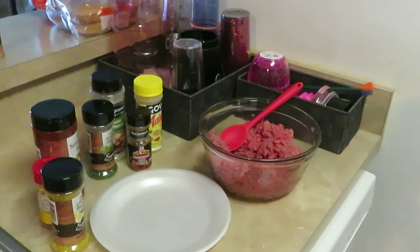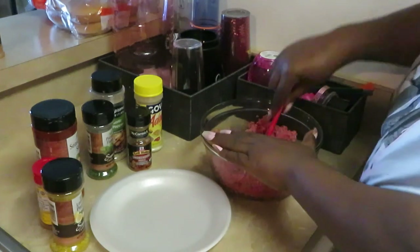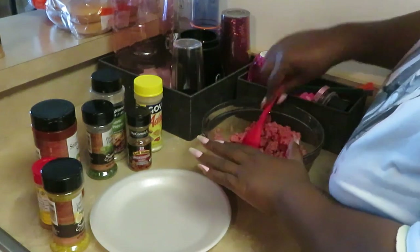Hey guys, it's Arika Misha and today I am cooking some homemade cheeseburgers and some french fries. I'm getting right into it today. I've got my beef already in my bowl and I'm getting ready to add my seasonings.